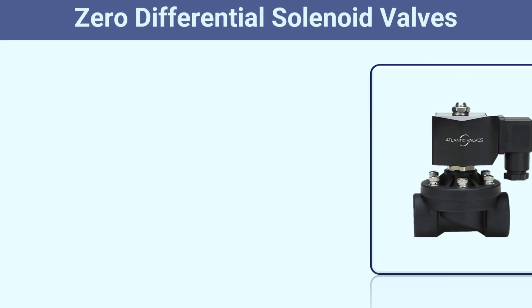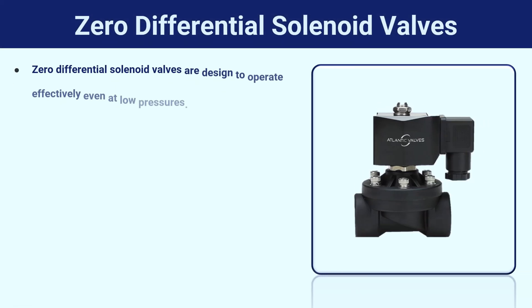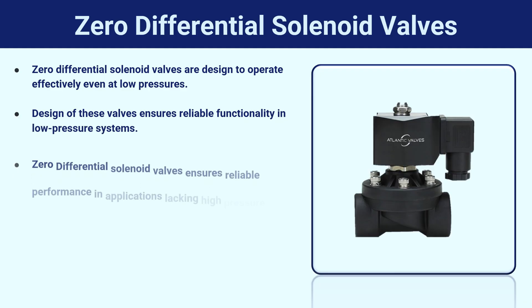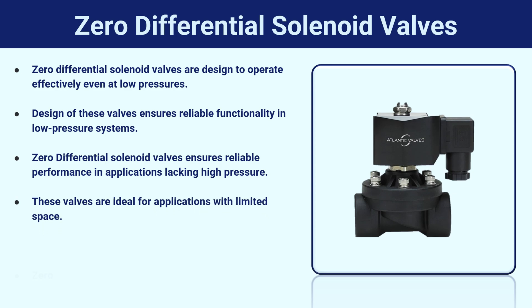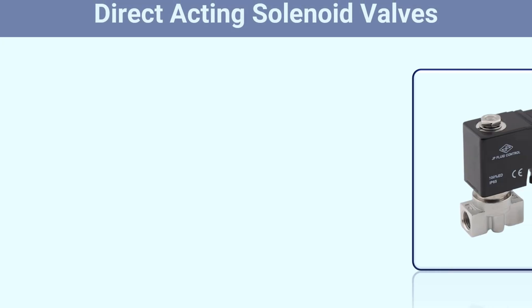Zero-differential solenoid valves are designed to operate effectively even at low pressures. Their design ensures reliable functionality in low-pressure systems and reliable performance in applications lacking high pressure. These valves are ideal for applications with limited space and are mostly used in medical devices and low-pressure systems.